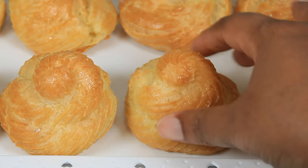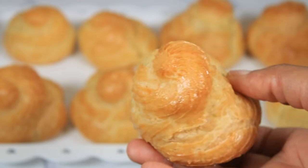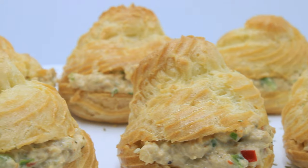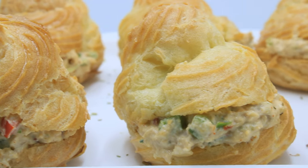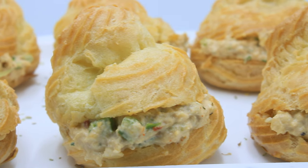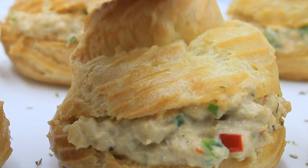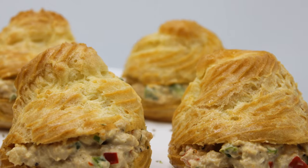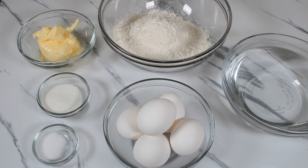Hello and welcome back to my channel. Today I am going to be showing you the recipe for these beautiful festive-looking delicious chicken puffs. You can serve these up at any event and they are guaranteed to be a crowd pleaser. Before I get into this video, please don't forget to give this video a thumbs up and subscribe to the channel. If it's your first time here, I welcome you. Let's get right into it.